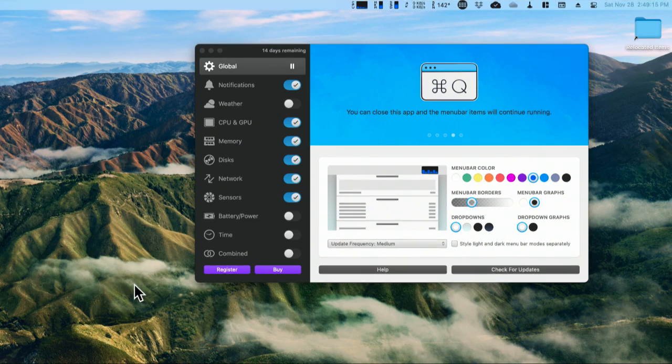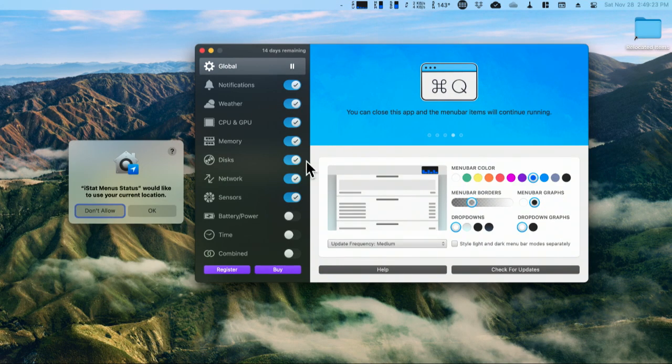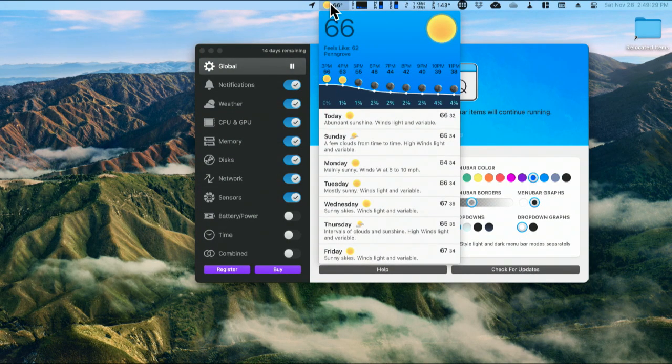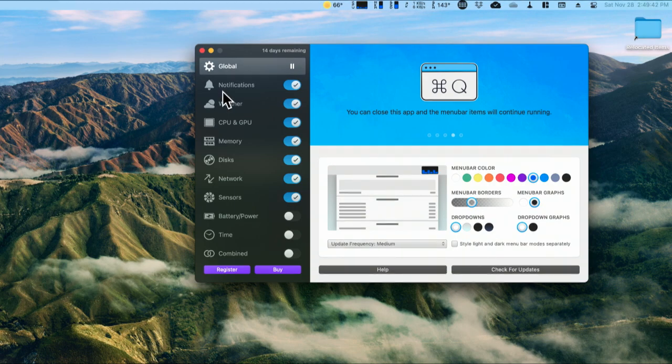This is the preference pane, and I'm running the two-week trial here — everything's available in the trial. There's one thing a little different: you can get weather. In order to use weather, you get six months free with your purchase, but then you have to subscribe for a few bucks a year to get the weather data. In the preferences, you can turn on CPU and GPU information, memory, disk usage, network usage, temperature sensors, and battery and power.